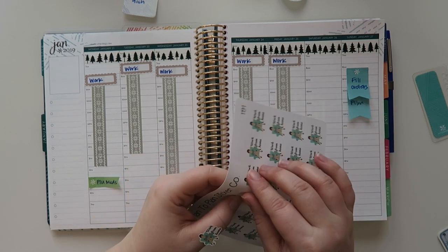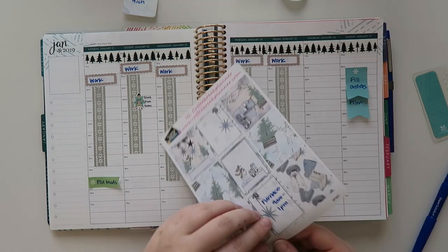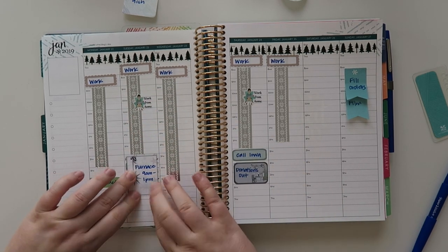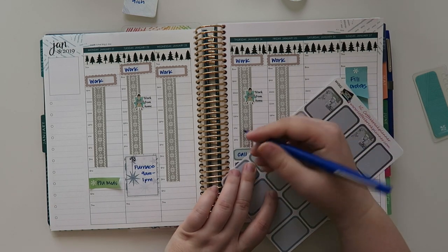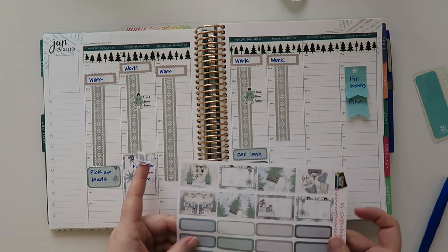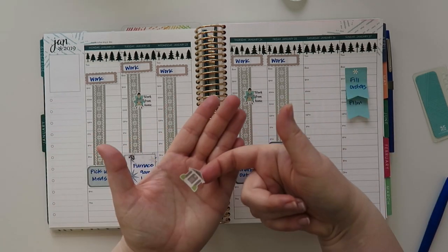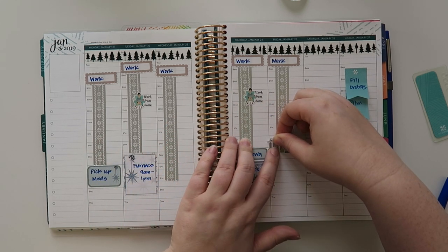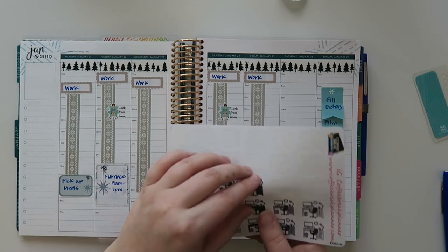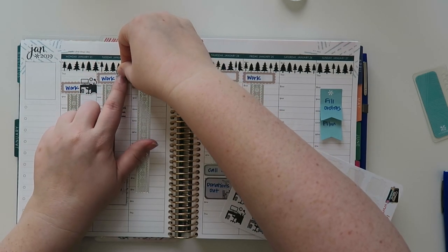I'm gonna put in my little work from home stickers from Plan to Plan - they're so cute. My furnace people were here from about nine to one - I just really had to let them in, that's all I had to do. I also had to pick up some medications. I deposited something for my brother on Friday on my way home. These cute little stickers are from Adriana Piper - they're these little bank stickers. I'm gonna use these neutral desks from Coffee Break Planner because they kind of go with the theme a little bit better.